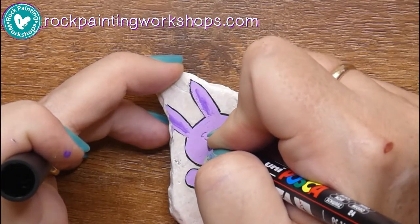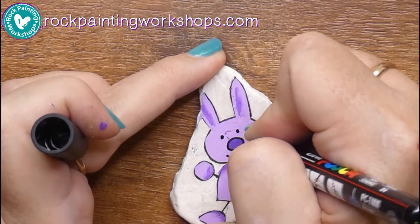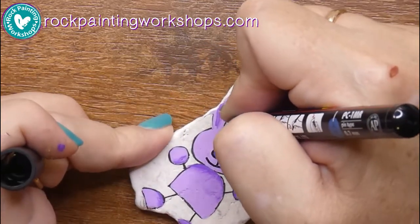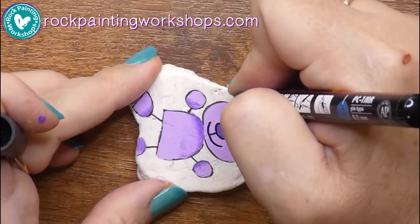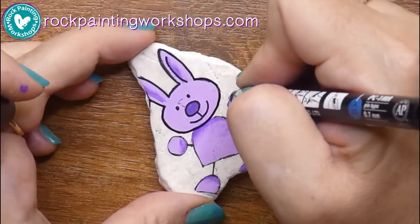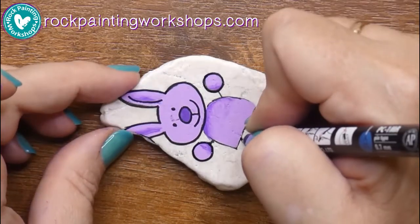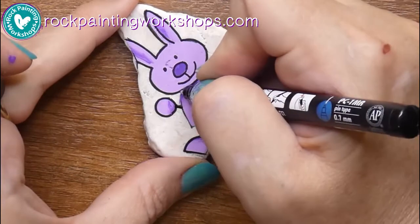I'm going back to my Posca 1MR and starting to add in the details. I'll put the face details in first to let them dry, then go around all the outer shapes. I don't worry too much if I get the outline a little bit wrong — at the end of the day, these are drop rocks I share out in the community for others to find, so don't stress too much. The initial outlines guided my painting; now I'm putting the top layer of pen on top, which is my final outline.